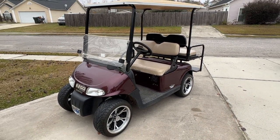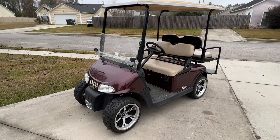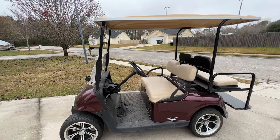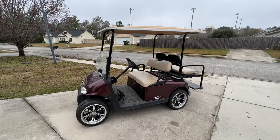In today's video we have an E-Z-GO RXV. My neighbor hit me up last night and said his headlights were not working, if I could take a look at them. So I figured we can do that on today's video — without further ado, let's get it started.